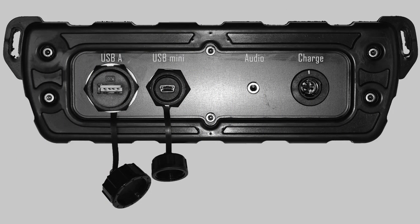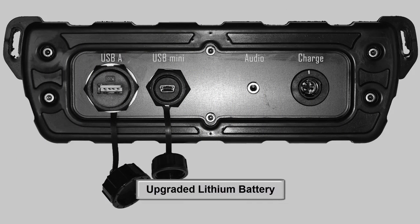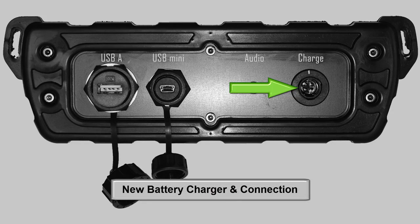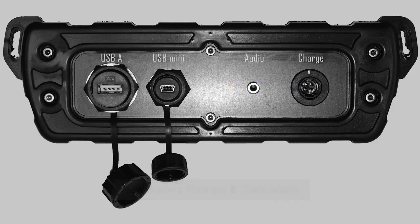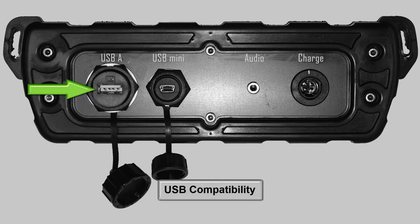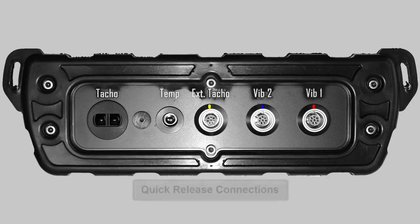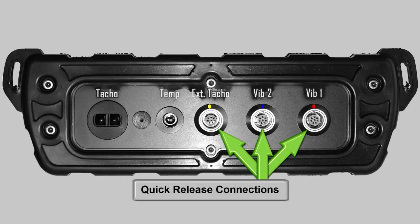The new features include a long-lasting lithium battery with built-in monitoring processor, and with this comes a new battery charger and connection, USB compatibility for data storage and transfer, and an upgraded audio connection.